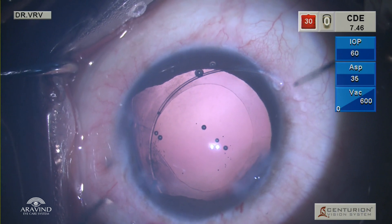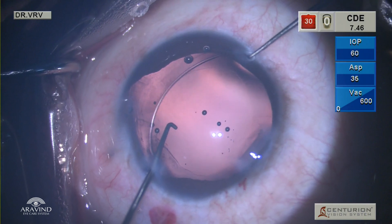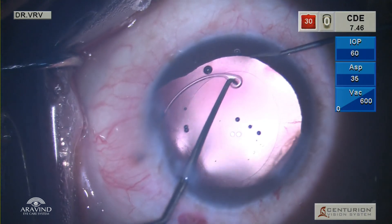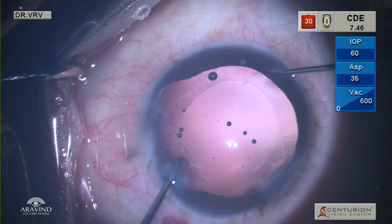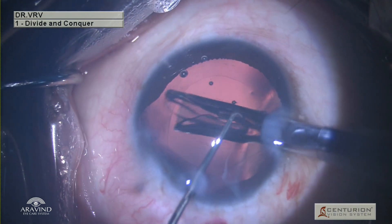The trailing eyelet is hooked using a Sinskey hook and gently brought into the anterior chamber. The second Sinskey hook is introduced through the paracentesis on the left side to make sure the trailing eyelet also goes into the capsular bag. Following which, a single-piece acrylic lens is injected into the bag.